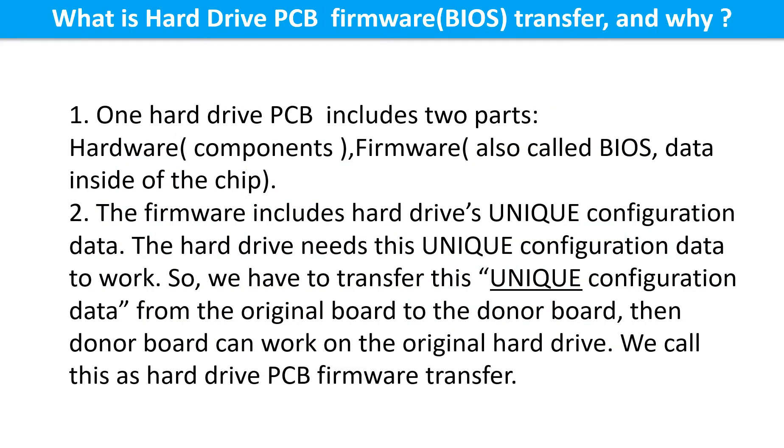What is the hard drive printed circuit board firmware transfer and why? One hard drive printed circuit board includes two parts: hardware and firmware. Hardware means the components and the printed circuit board. Firmware, also called BIOS, is the data inside the chip. The firmware includes the hard drive's unique configuration. The hard drive needs this unique configuration data to work. So we have to transfer this unique configuration data from the original board to the donor board, so the donor board can work on the original hard drive. We call this the hard drive printed circuit board firmware transfer.